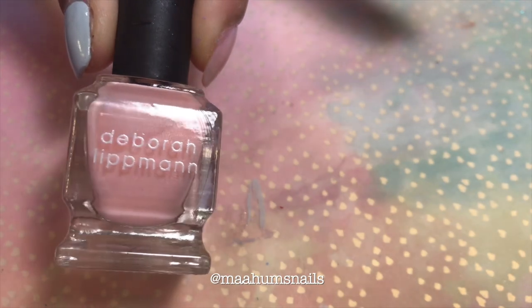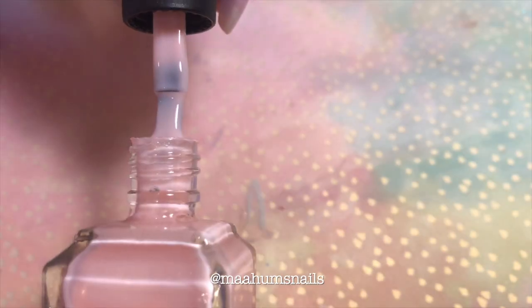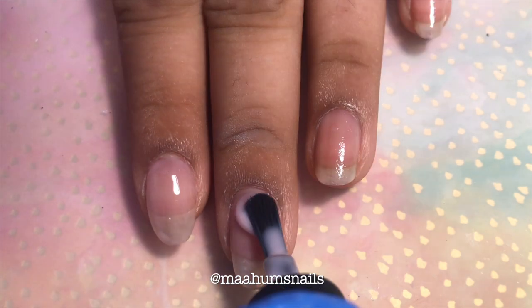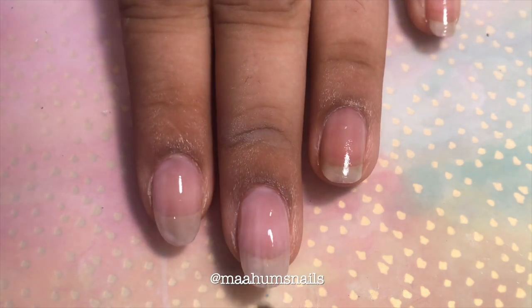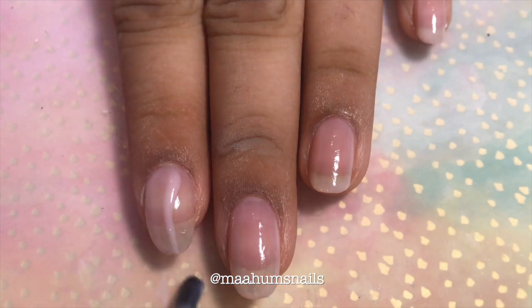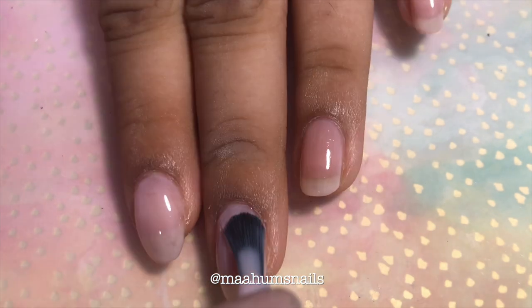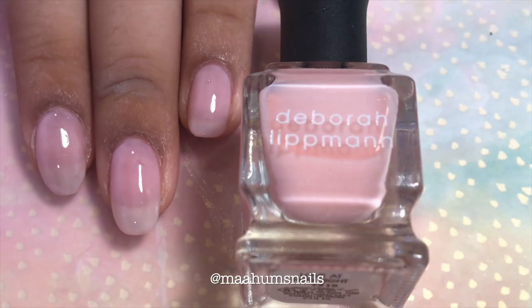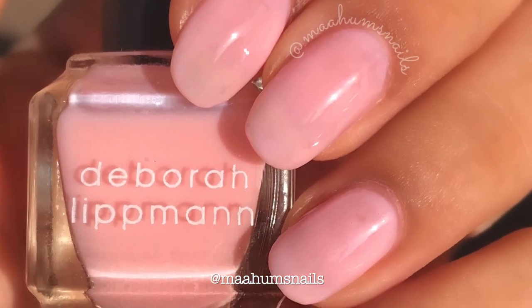The next polish we have is Love at First Sight. This is a sheer pink. As you can tell, this color is not supposed to be fully opaque — it is supposed to show your nail line. However, it still had a really fantastic formula. Here is what two coats of Love at First Sight with top coat looks like.